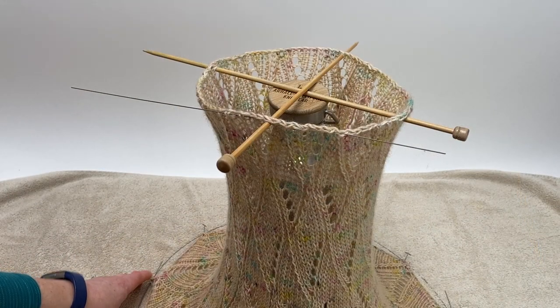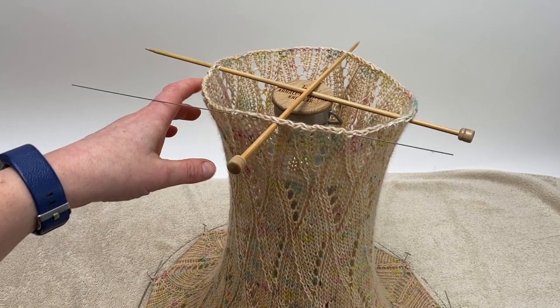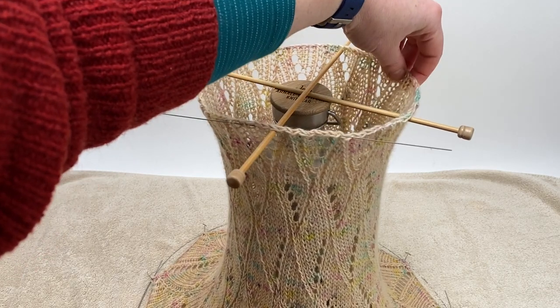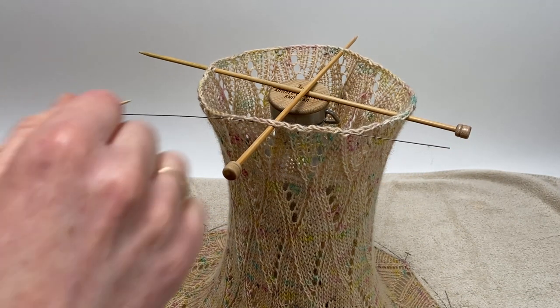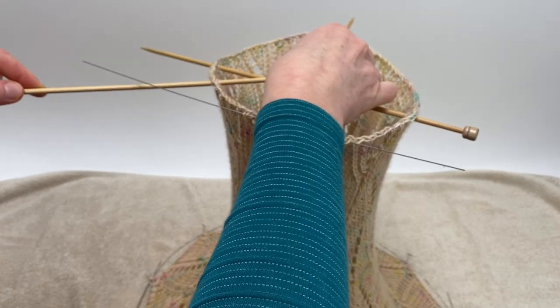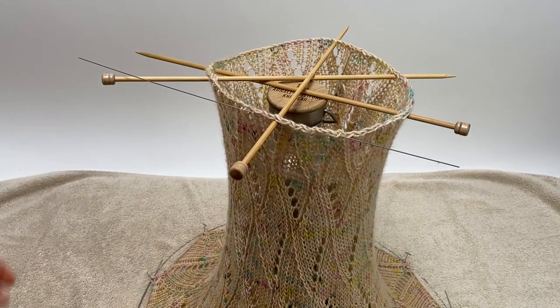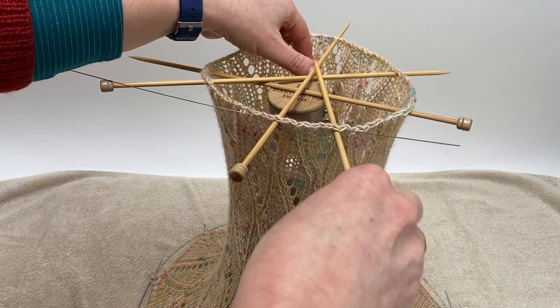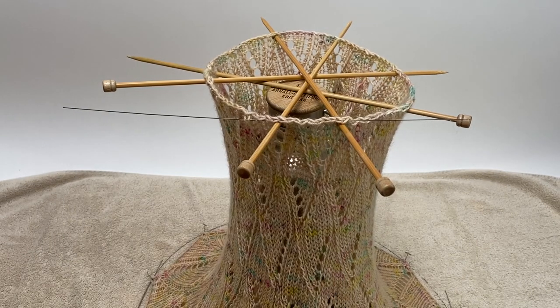Now I'm happy with the spacing of the bottom edge and the scallops. Looking back up at the top, with the cowl now under tension you can see the cast-off edge is sagging a little bit. To help that, I'm going to add another couple of knitting needles to support those edges, literally just threading them through. There we go — all we need to do now is leave the cowl to dry.